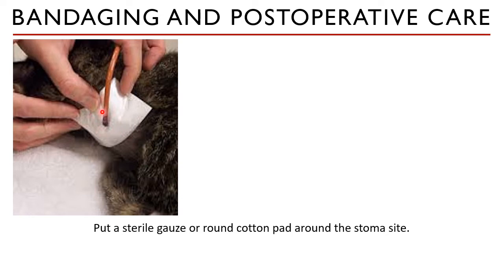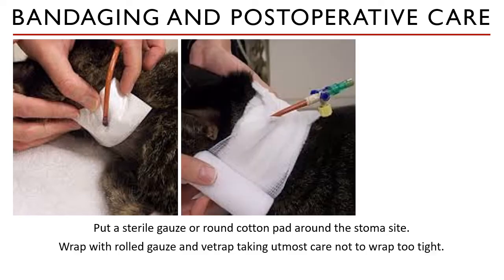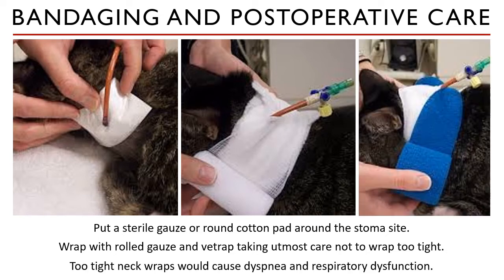Once it is dry, place a sterile gauze or cotton pad around the stoma site to cover the incision. Wrap it with a rolled gauze, cotton pad, vet wrap, or elastic bandage, taking utmost care not to wrap it too tight. Neck wraps that are made too tight would cause dyspnea and respiratory dysfunction.